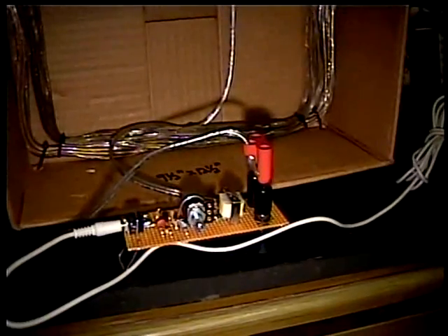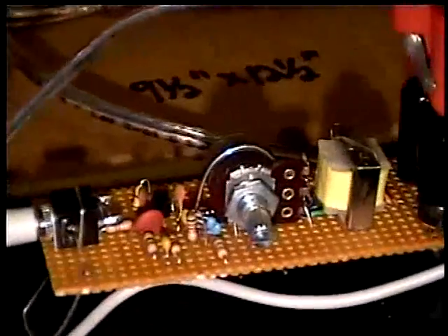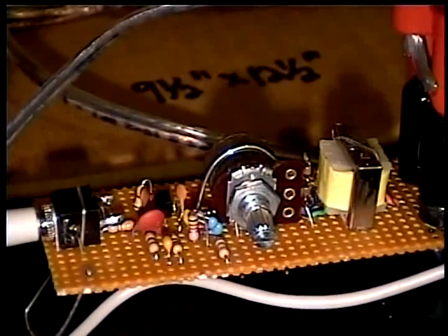This is an unmodified Radio Shack 273-1380 transformer in this one. Here's a good representation of what the little QDPC version is like. There's not much to one because it's actually just a simple one-transistor preamp.